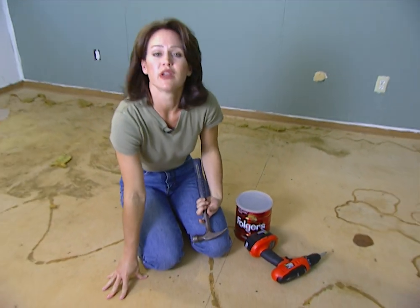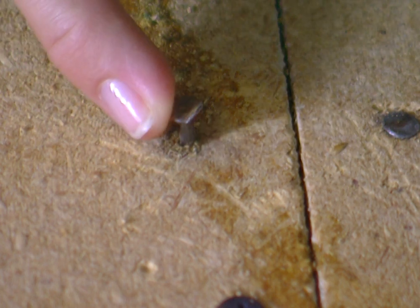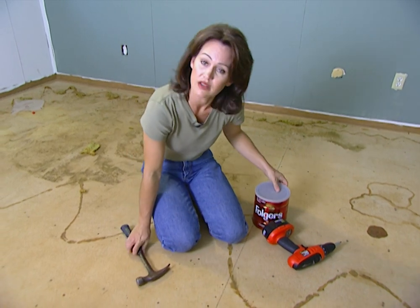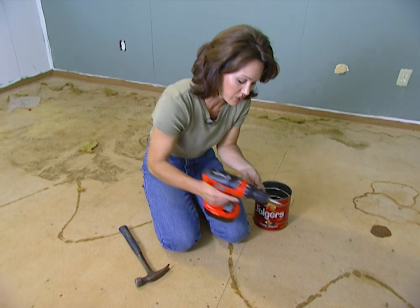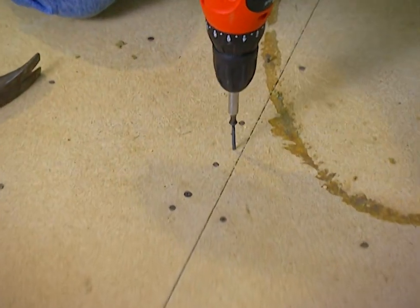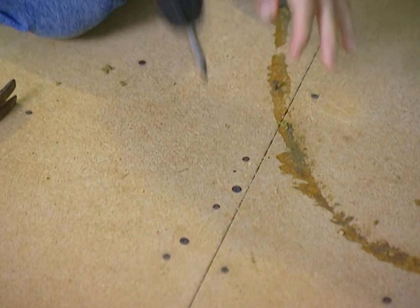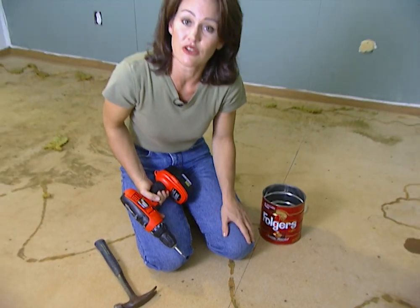The subflooring underneath the pad and carpet is riding up and down on loose nails — that's what's causing the squeaking. The way to fix that is to hammer in all the nails you see and then drill in some inch and a quarter wood screws. I'm going to drill these into the joist. These are a more permanent solution because they won't loosen like regular nails will.